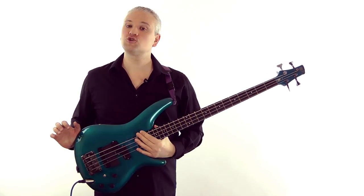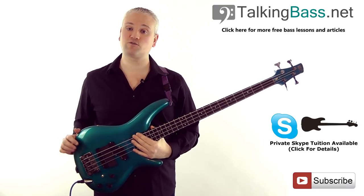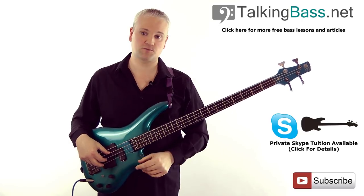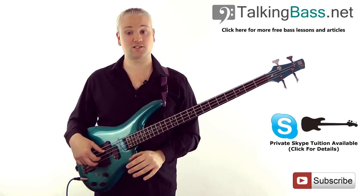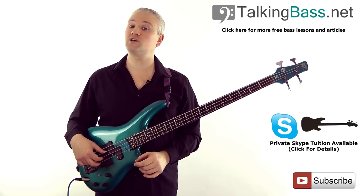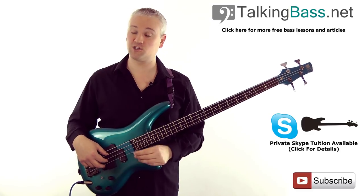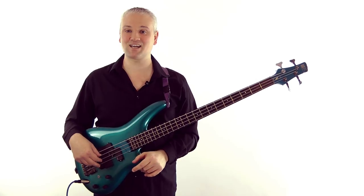Also remember the first tip - look at the first and last notes or chords of the piece; they're often the root note. Then check what you find by playing around with the appropriate major or minor scales. Like this video if it's helped you out and subscribe to the Talking Bass channel for hours of videos on all aspects of bass playing. Also check out TalkingBass.net for more lessons, articles, and downloads - subscribers receive the free scale reference guide ebook. See you later.